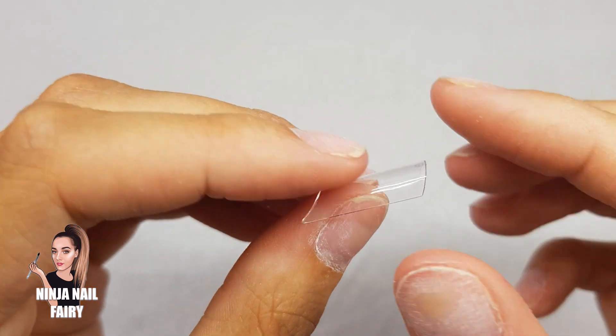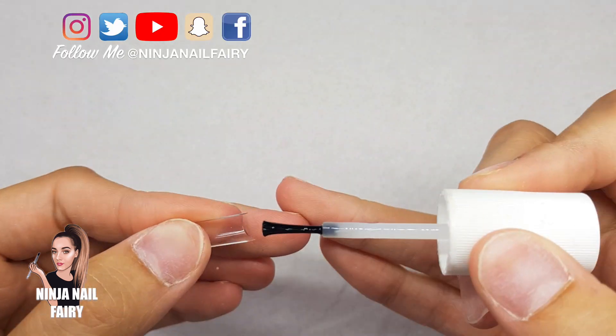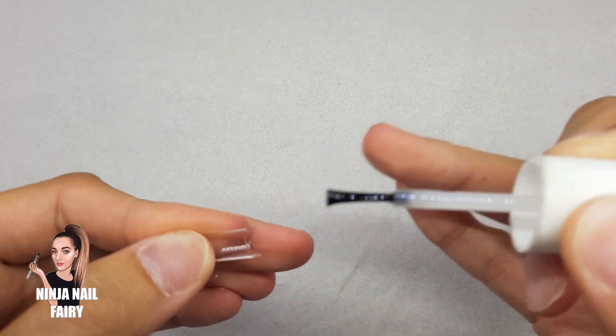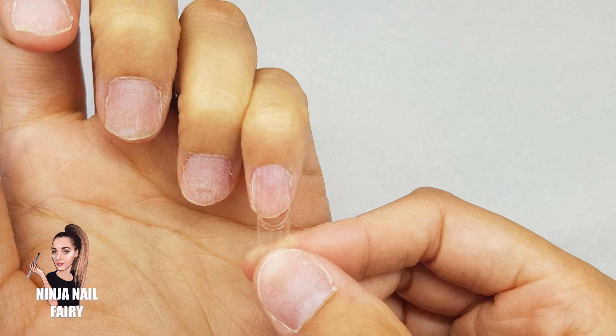So today's video I am going to be applying the premium professional pinched square nail tips from Glitter Planet, and this is what they look like. These are our new professional style tips.